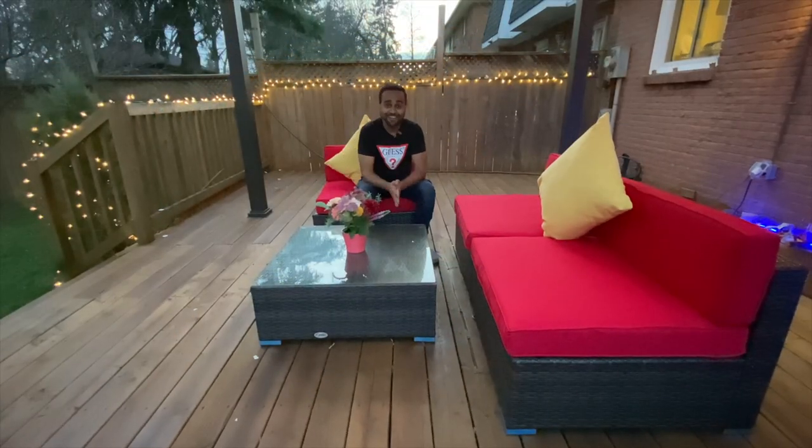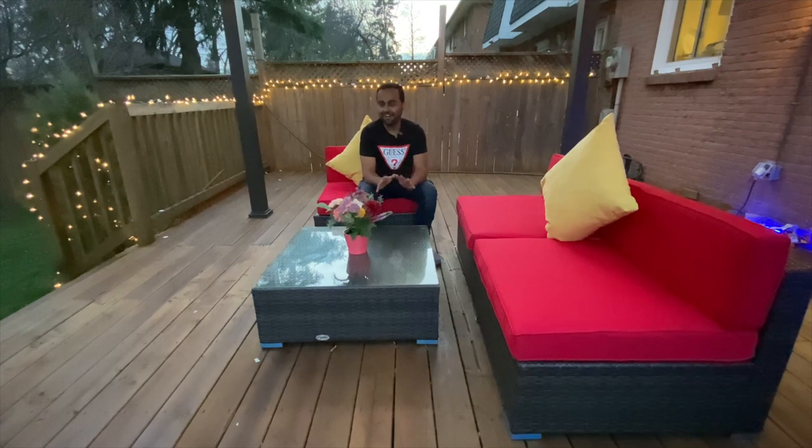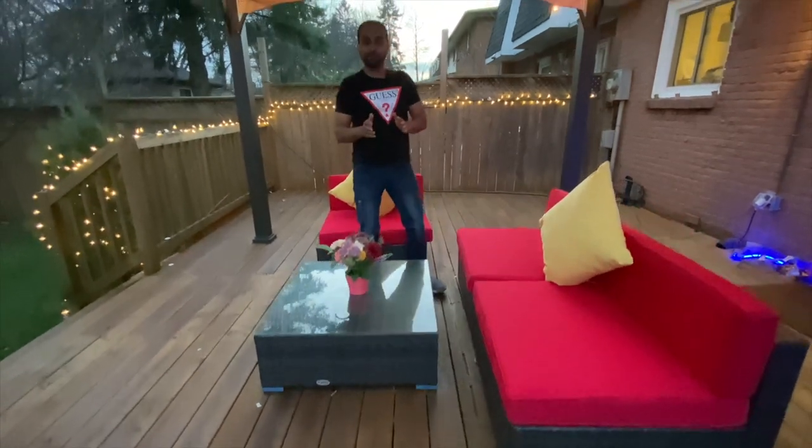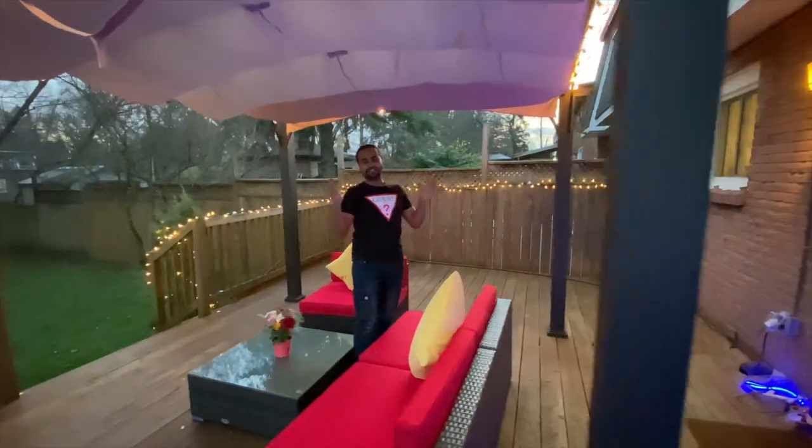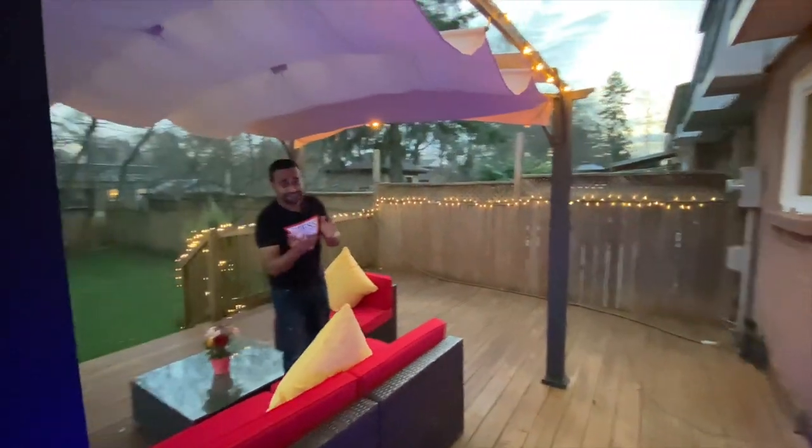Hello everybody, how are you doing? This is a different kind of video — it's not a regular video. In this video I'm going to give you a video tour of this beautiful little backyard.